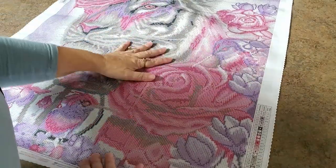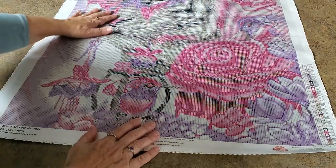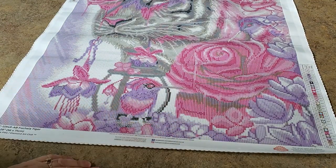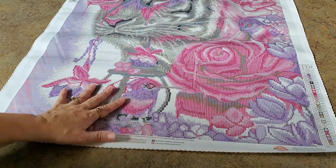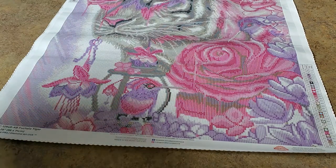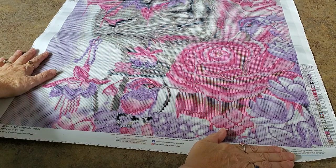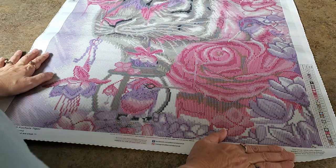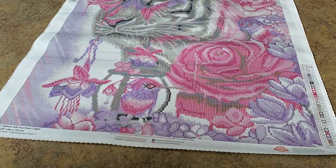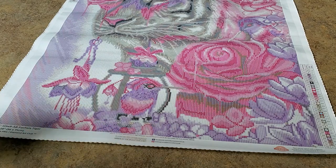There are ones over here in this flower too, so the flowers are going to be highlighted with the pink AB. Even in the cat there are more ones here. Oh wow, that's going to be so pretty! I want to put drills on this painting so badly. Sheena, I hope they come out with the other ones — there's a black one with purple like a leopard, and another tiger with green and blue. We found the ABs, they're so pretty. I think I got everything.